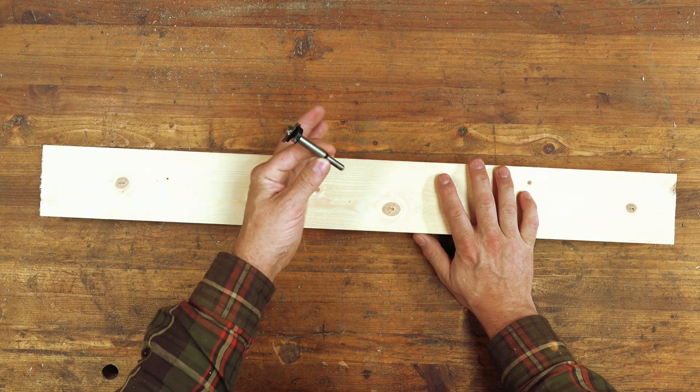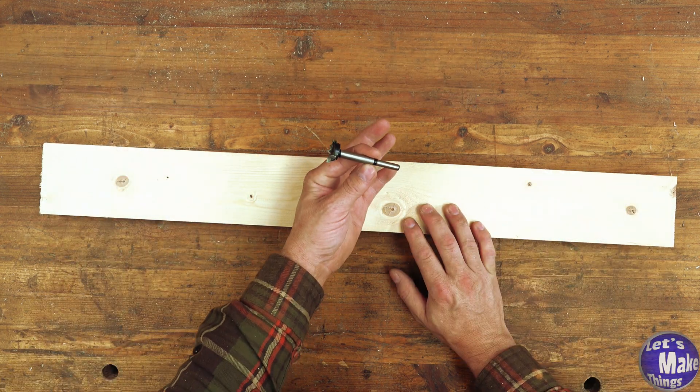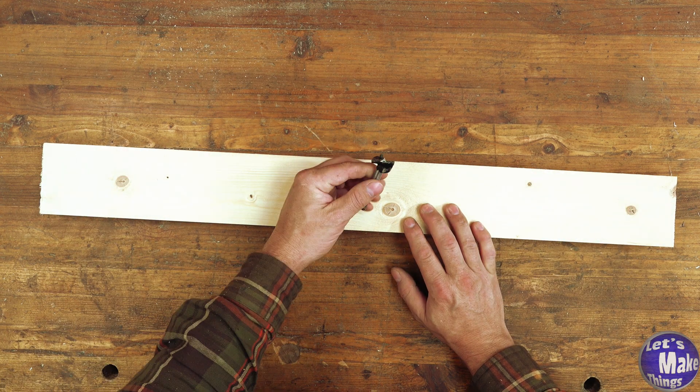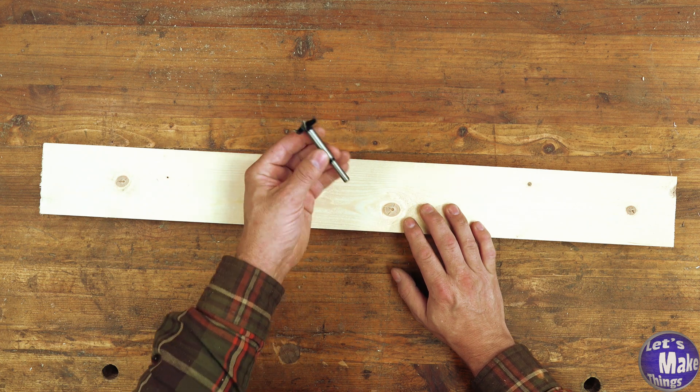To make this you only really need a saw of some kind that will give you straight cuts, as well as some kind of drilling bit that will give you a one-inch hole. You can use a forstner bit, a spade bit, or even a brad point bit if you have one that's an inch in diameter.